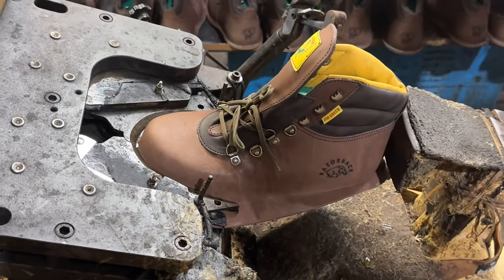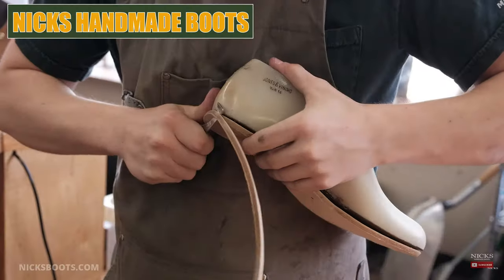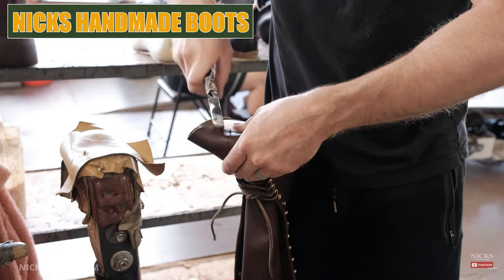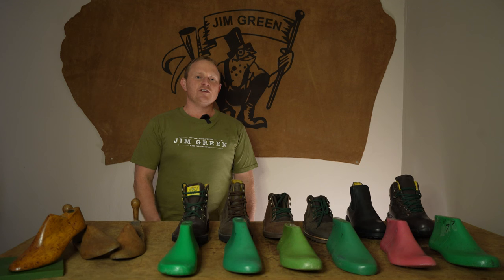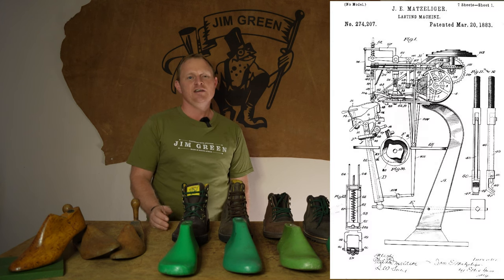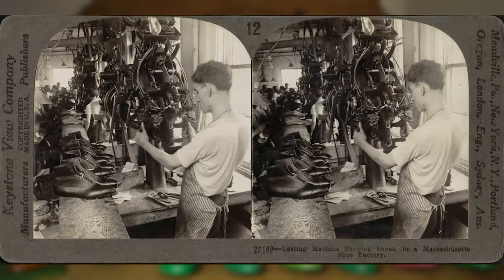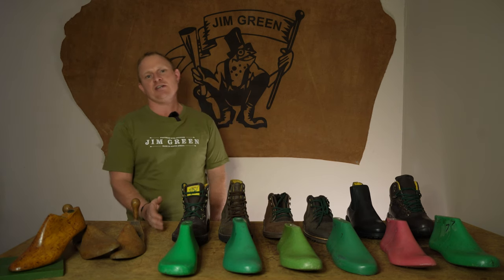Here at Gymgreen we use the machine process, whereas there are still some other boot making brands that use the hand lasting process, but these boots generally come with a higher price tag. Interestingly, the first patent for a shoe lasting machine was in 1883, which revolutionized the shoemaking process as factories could now multiply their daily production tenfold.